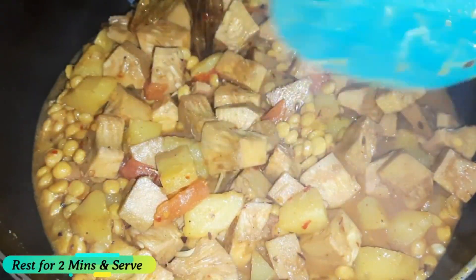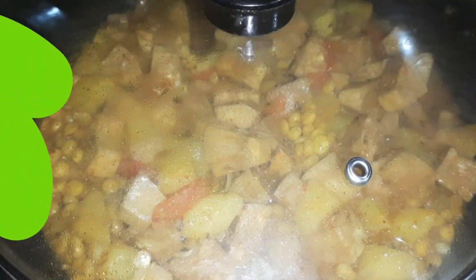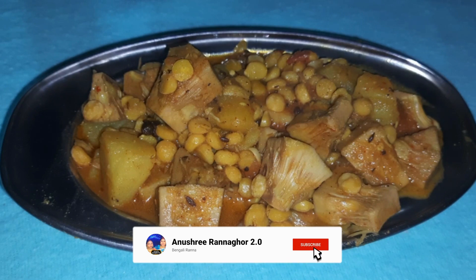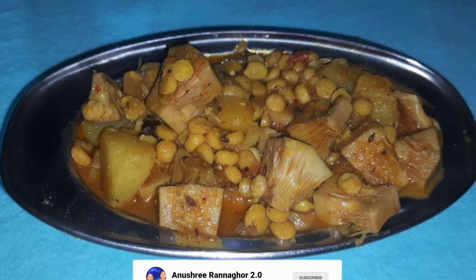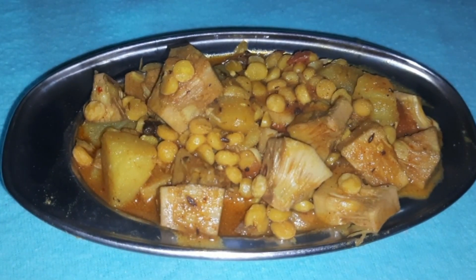Let's start the recipe for 2 minutes in 10 minutes. This is finished. It's ready for the recipe. This recipe will keep it safe and will try to make it easy. If you like this video, comment below.